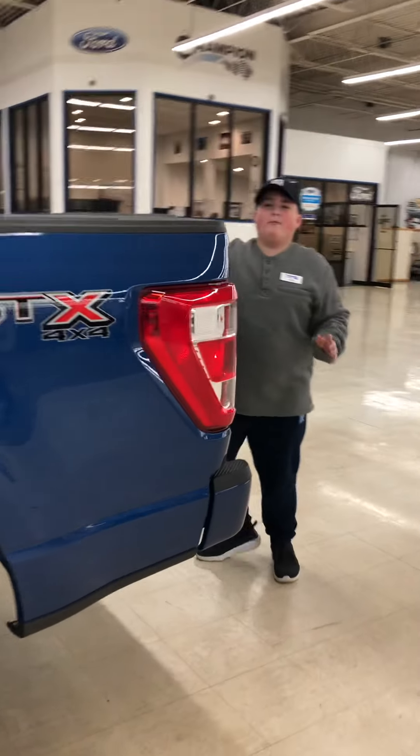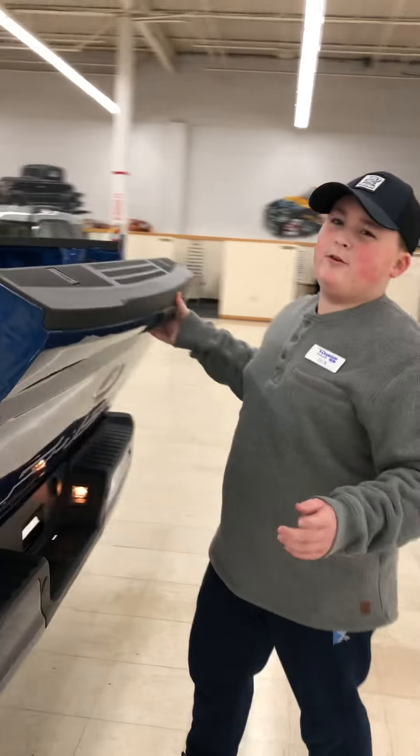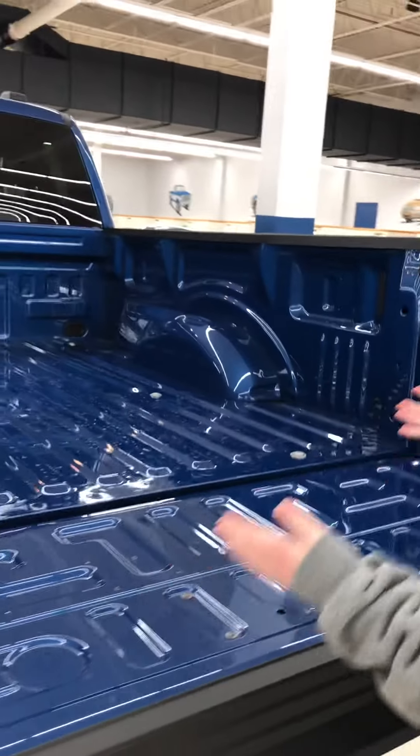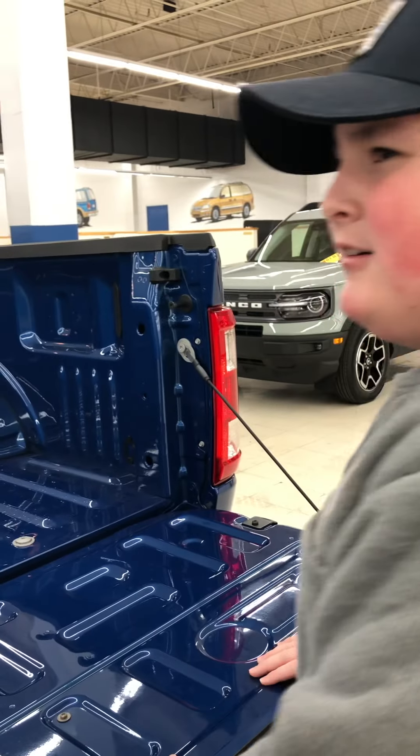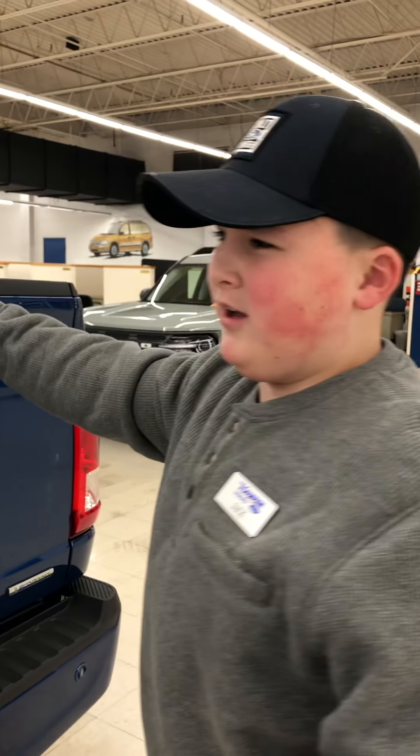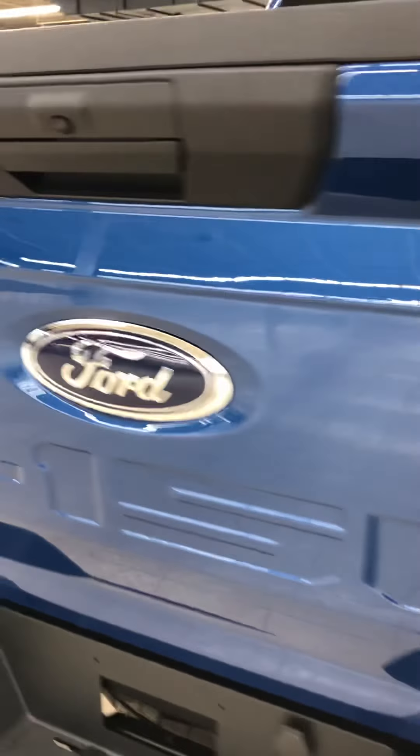Now moving on to the very back of the car. You're ready to be pretty surprised here — here's the back of your car. I wouldn't need this much room because I don't even drive a car yet, I'm only like 11. But this is a very, very long range of room. If you work somewhere building stuff, something like that would actually be really handy. The backup camera there looks pretty good.